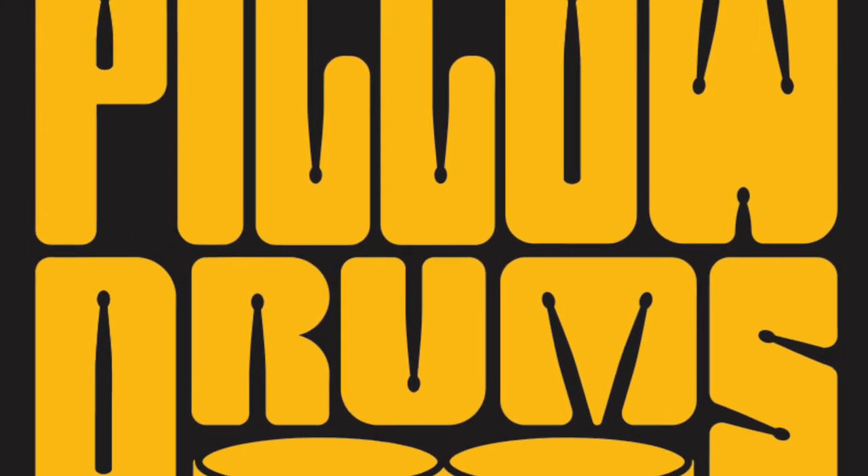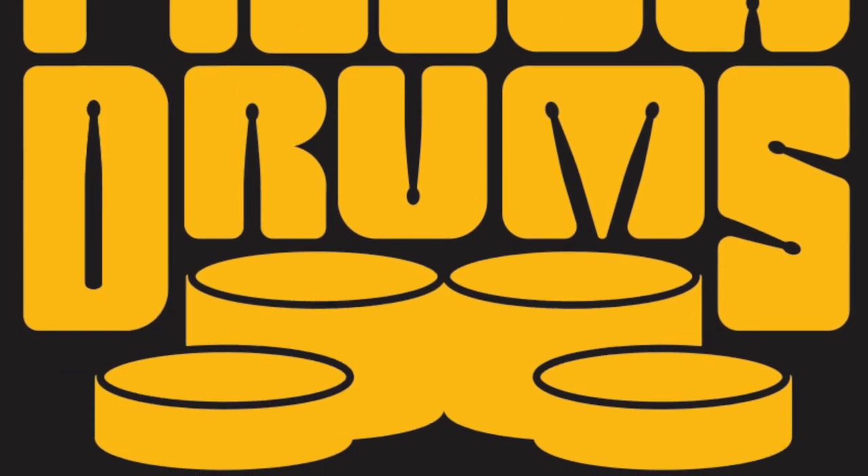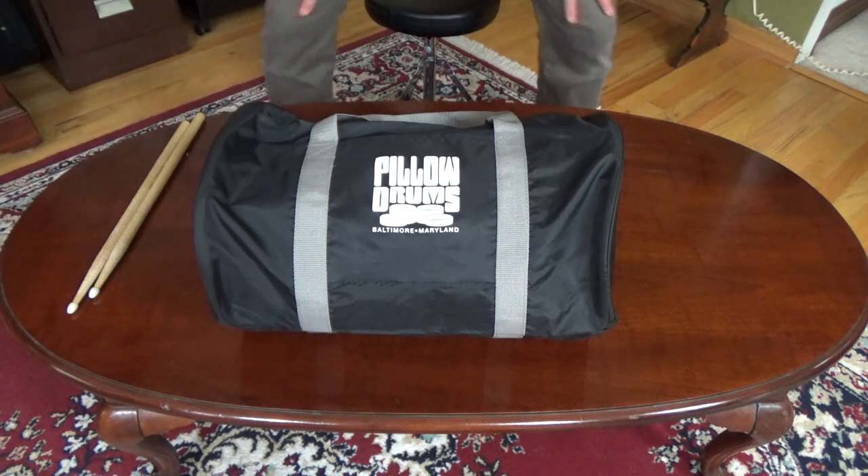Drummers at all levels, from beginners to professionals, benefit by spending some practice time on a pillow to improve speed and stamina. It's also a great way to warm up your hands and wrists before a show.